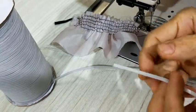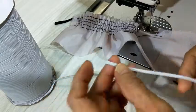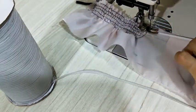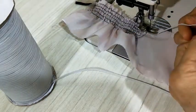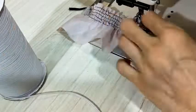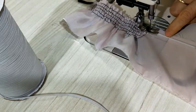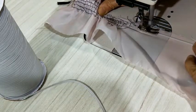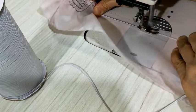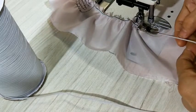There is another way — you can use this type, the small type of elastic. This one is a little bit hard to work with, but I like it because it's strong enough to last longer than small sewing elastic. Just stretch it and try to sew at the middle. It has a line at the middle, so when you stretch it you can see this line.